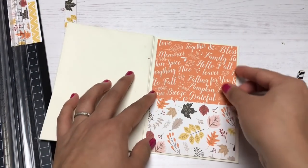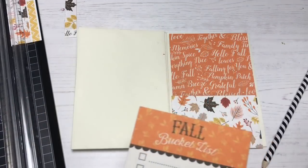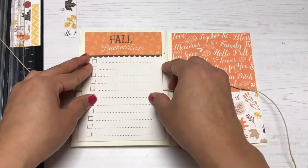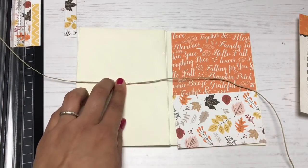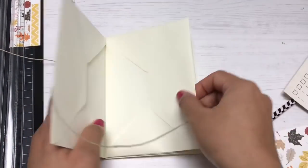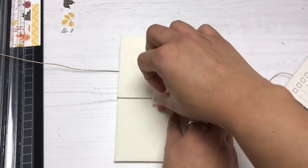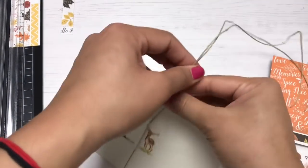I wanted to add a closure to my mini album, so before I glue down any panels, I'm adding a piece of twine. I'm stretching it out across the outside cover — on the right is my front cover, and the fall bucket list on the left is the back cover. I'm washi-taping the twine down to both the back and front cover, making sure there isn't too much slack. The washi tape just helps the twine stay in place while I then glue the panels on the outside.